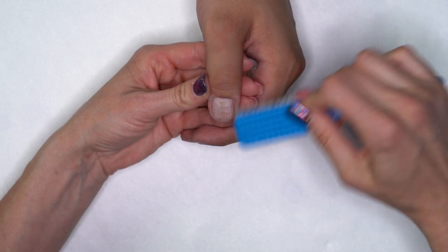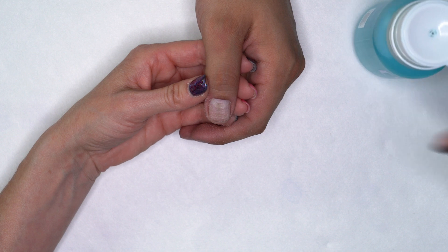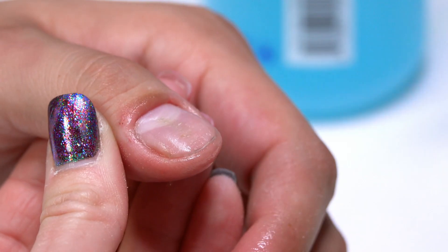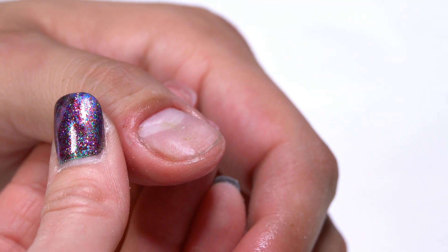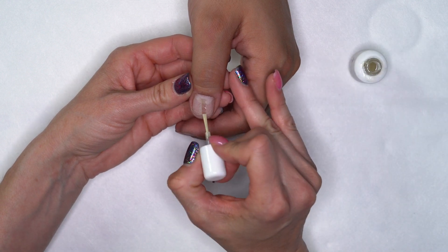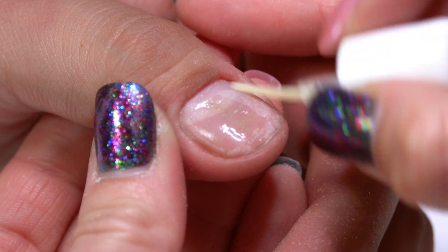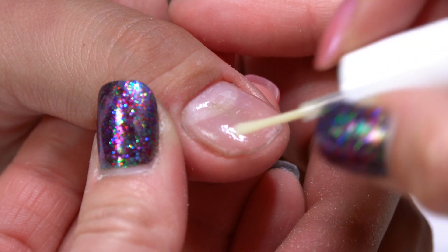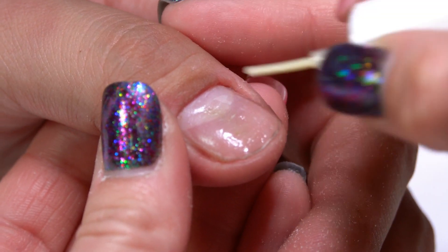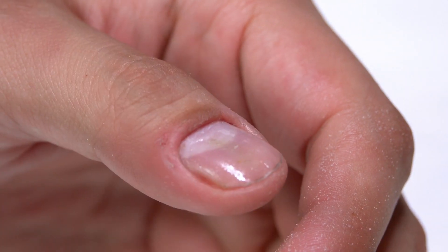I'm going to come in and dust off that nail, then use our swipe to cleanse. Make sure that you're getting all that dust out of the cuticle area and down the sidewalls. Then we're going to come in with the protein bond. With this nail, I'm going to protein bond the whole surface because I want to make sure that we can just fill this nail as it grows out. If you are wanting to soak off your product in the future, only protein bond the pre-edge. But we're going to leave this product on and just keep filling it over a few weeks.